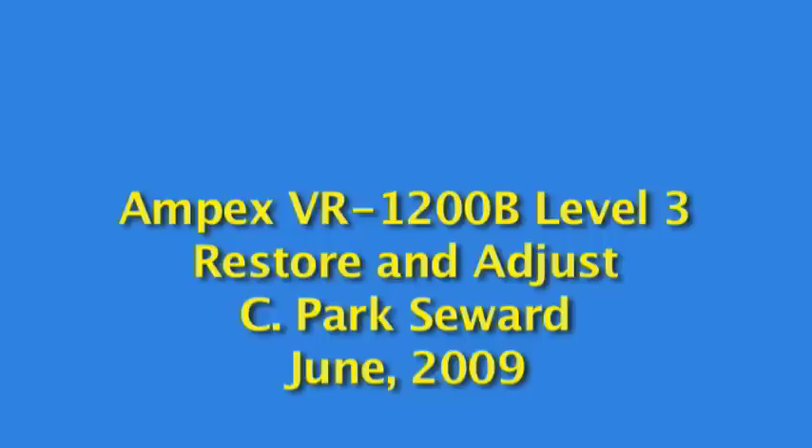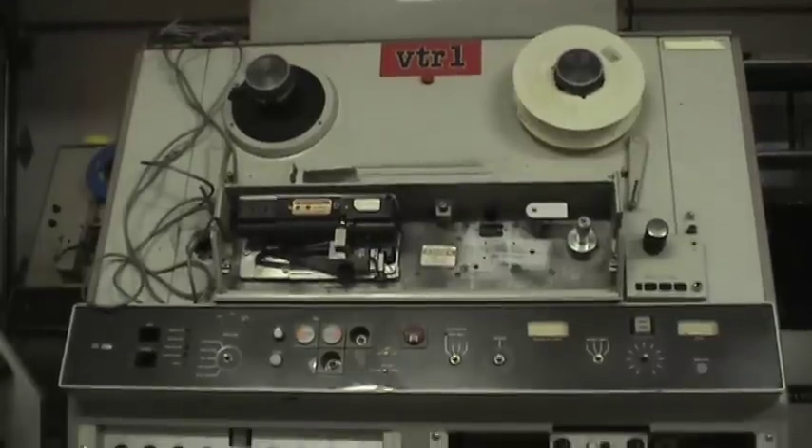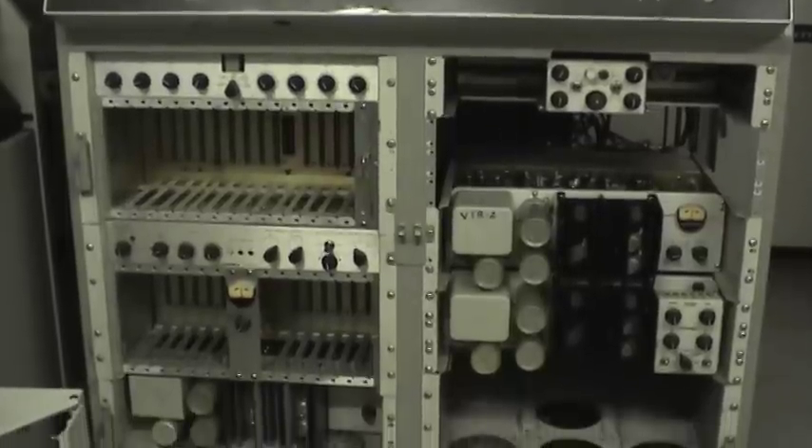Hello and welcome to the Restore and Adjust Part 1 for the Ampex VR1200B. This is what the machine looked like when I first started to attempt to clean it and adjust it — it's in pretty bad condition as you can see.